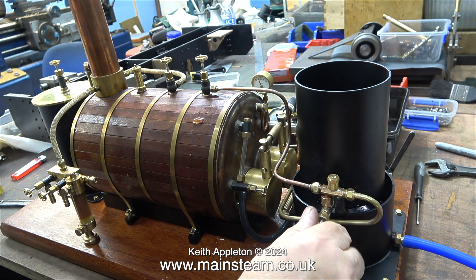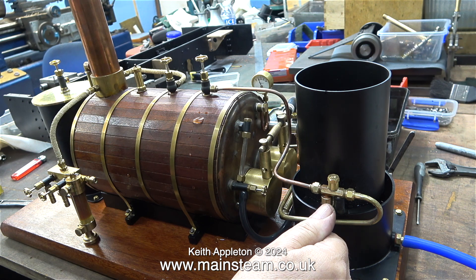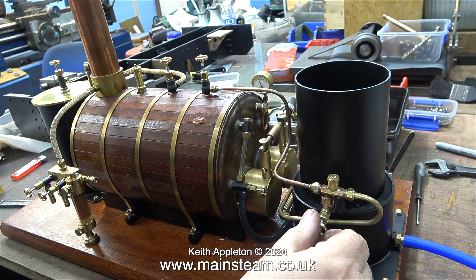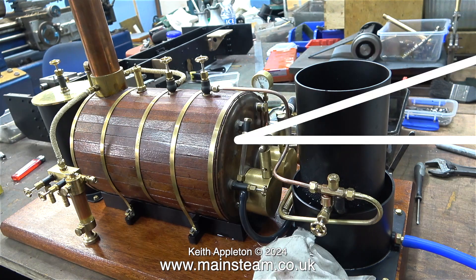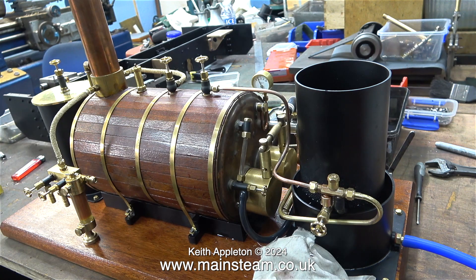With only 25 pounds per square inch on the pressure gauge I open the valves and the injector kicks in. It's looking good, and because of the clean burn there's less chance of me dying of carbon monoxide poisoning.